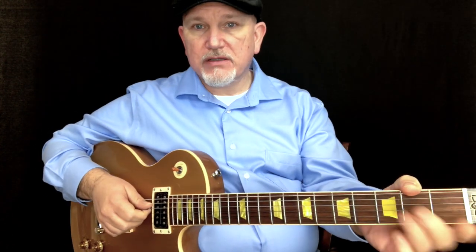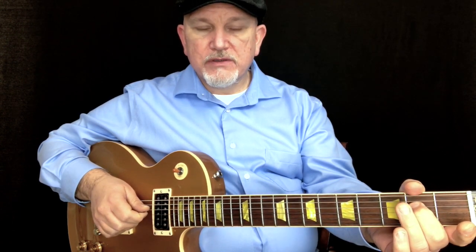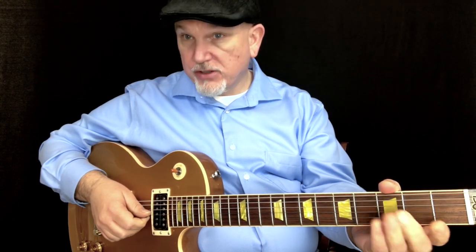I'm going to go to the next two strings. So the D string, or string 4, open. String 4, fret 2. String 4, fret 4. Okay, string 3, open.